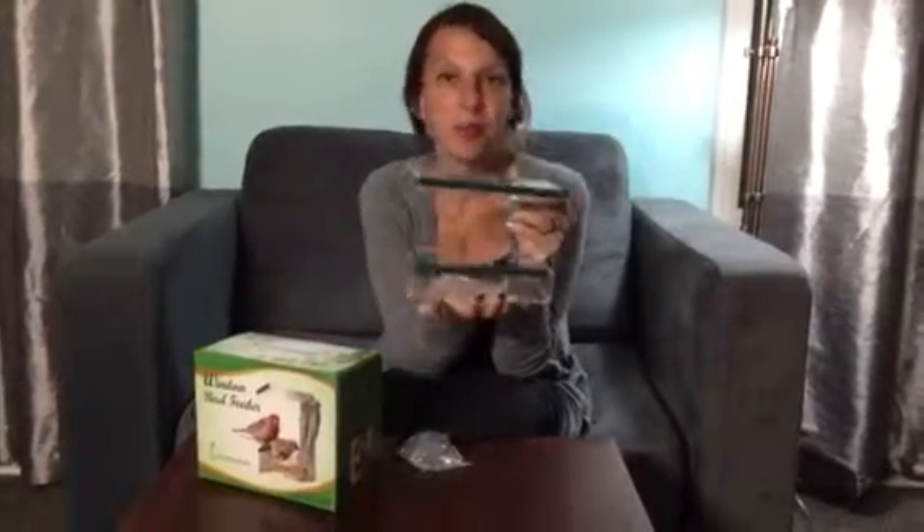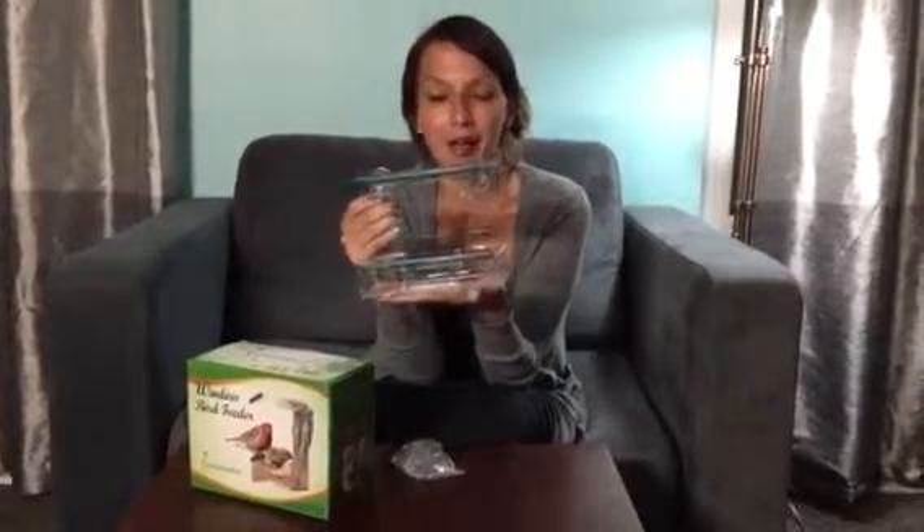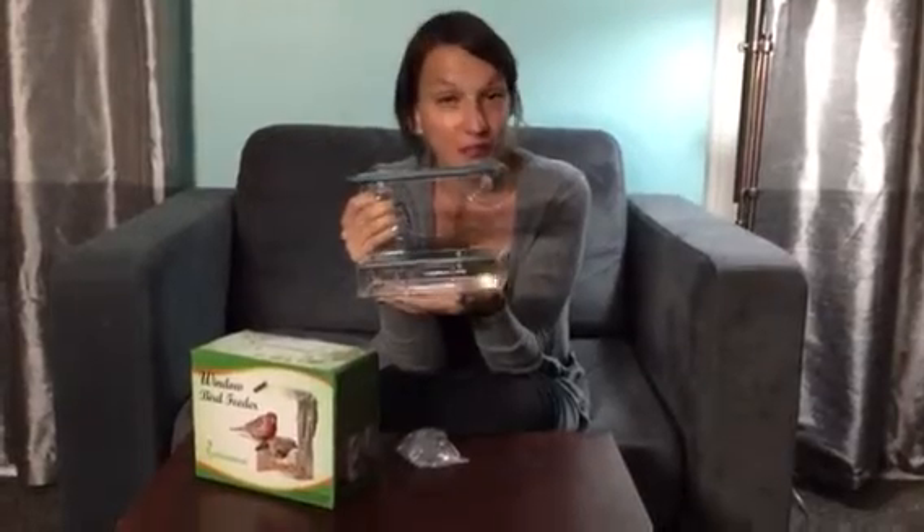If you'd like to watch the birds outside feed, which we really do, this is a great way to watch them while you're still inside your house. It's perfect for winter and fall and things like that, or even for summer. You pop it on your window and you can watch the birds from the privacy of your own home.